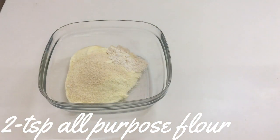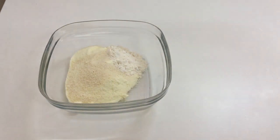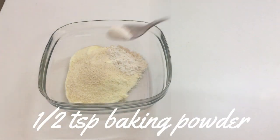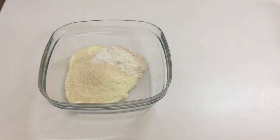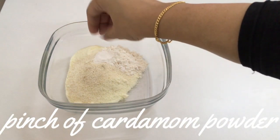Add 2 teaspoons of all-purpose flour, half a teaspoon of baking powder, and a pinch of cardamom powder.